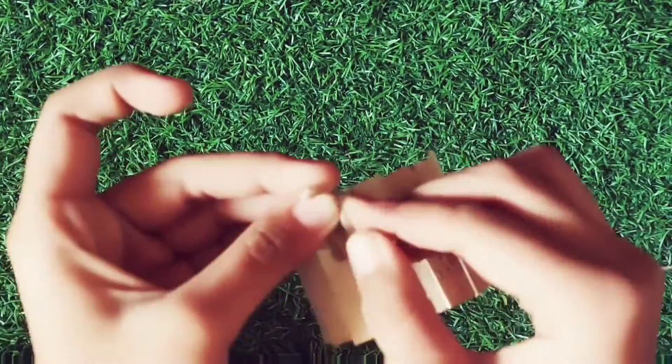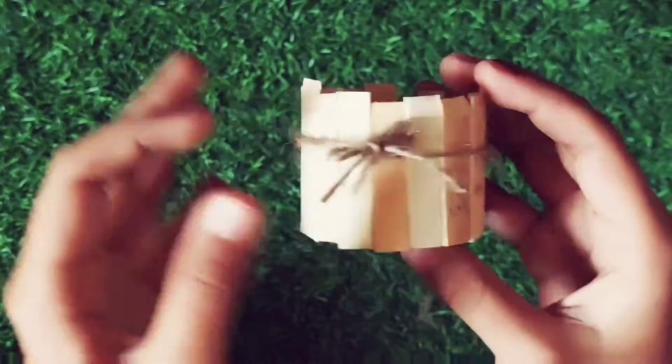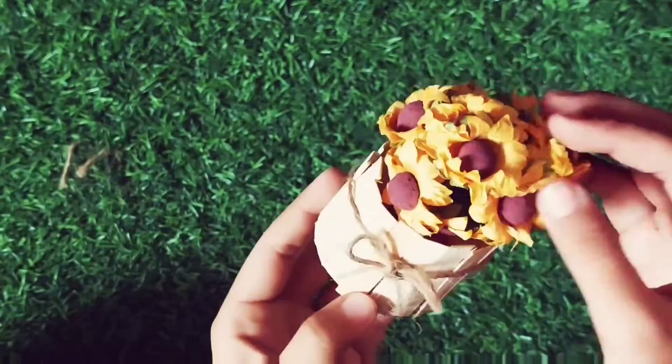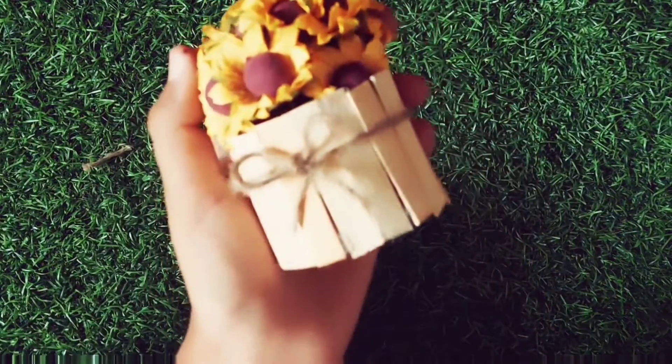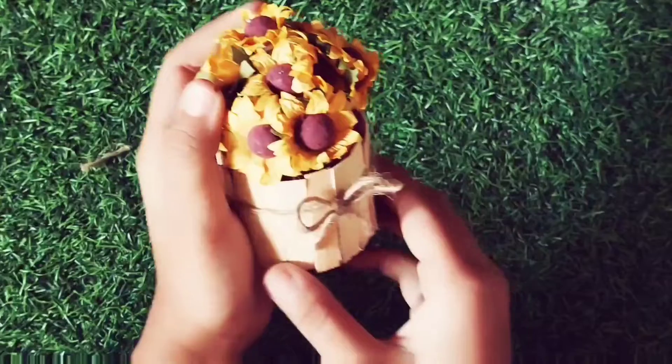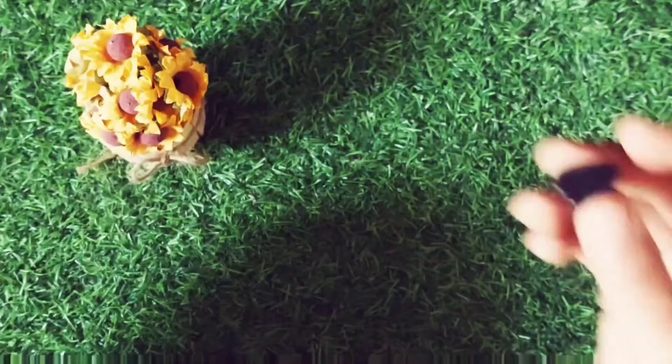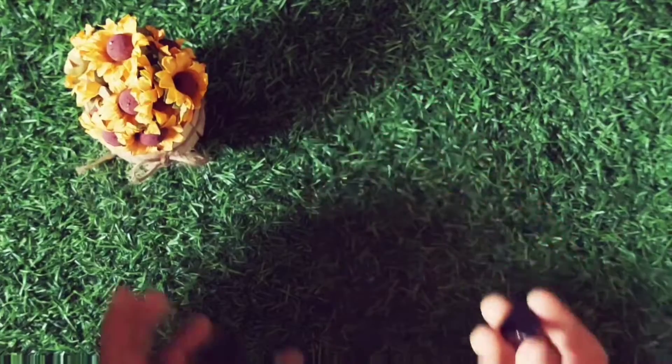I'm making a cute bow here — you can make anything you want, you can make a basket too. Now we are adding flowers to our pot. It's quite beautiful now! Since we are making it a magnet, let's take out a magnet and paste it on the back side.